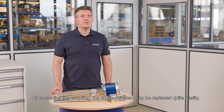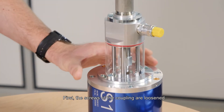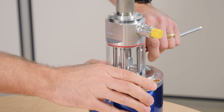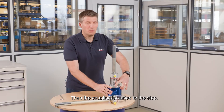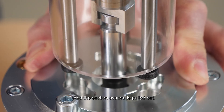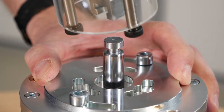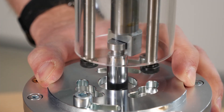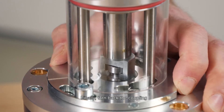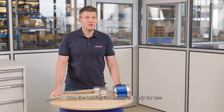By loosening the coupling, the suction system can be replaced quite easily. First, the screws of the coupling are loosened, then the coupling is turned to the stop and the suction system is pulled out. Then take the new suction system and retract it. Finally, turn back the coupling and tighten the screws. Now the lubrication pump is ready for use.